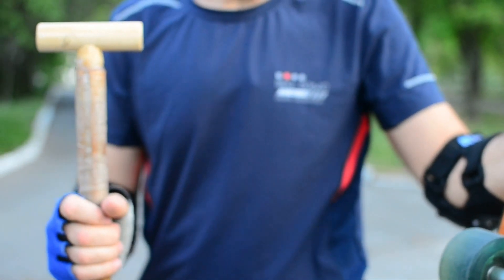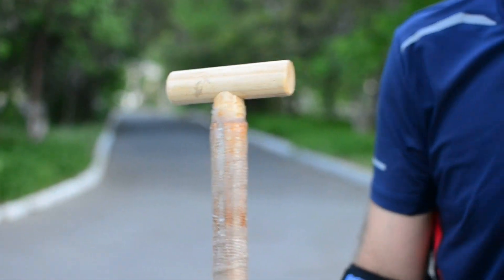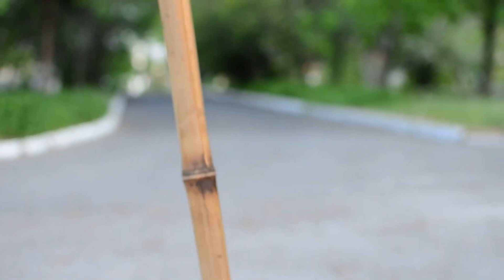Let me show you how to push it with a leg. This is for asphalt.